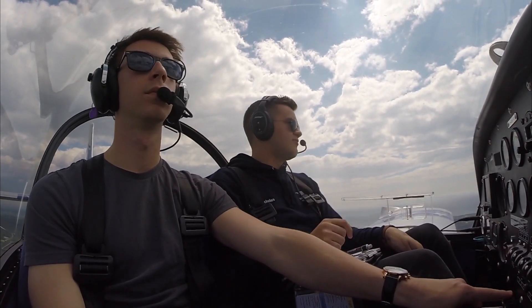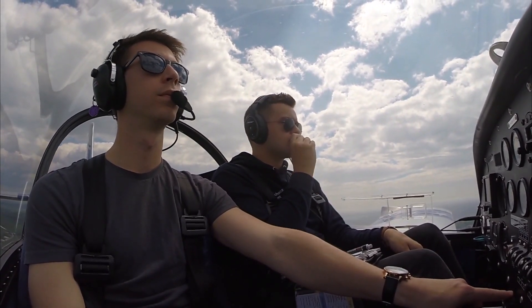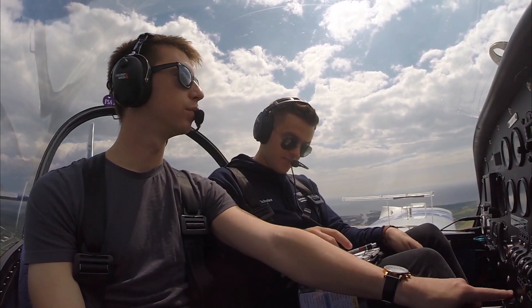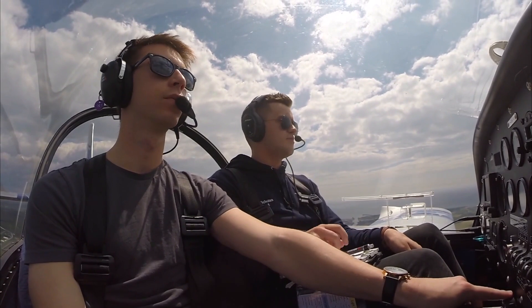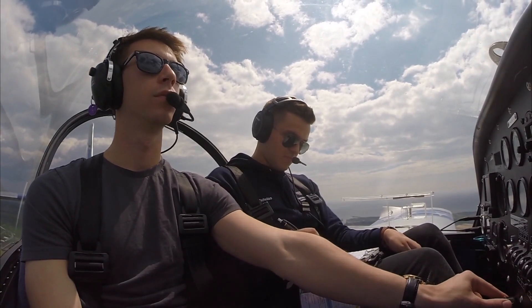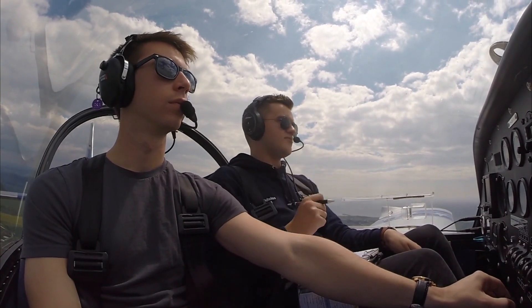Shuram approach, Golf Lima Tango Echo November Bravo, request basic service. Golf Lima Tango Echo November Bravo, Shuram, pass me message. Golf November Bravo is inbound to Sandown, 2 POB, routing overhead your airfield at 3,000 feet, request basic service. November Bravo, basic service, QNH 1019, report overhead Shuram. Basic service, QNH 1019, report overhead Shuram, Golf November Bravo.